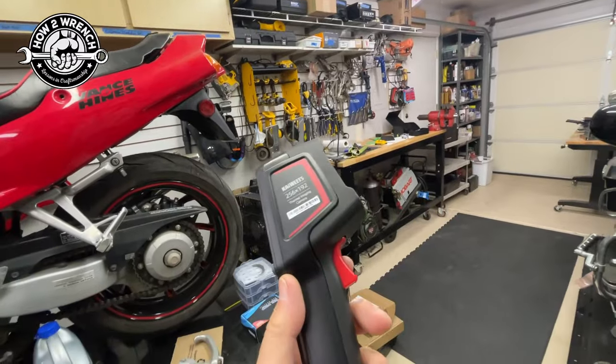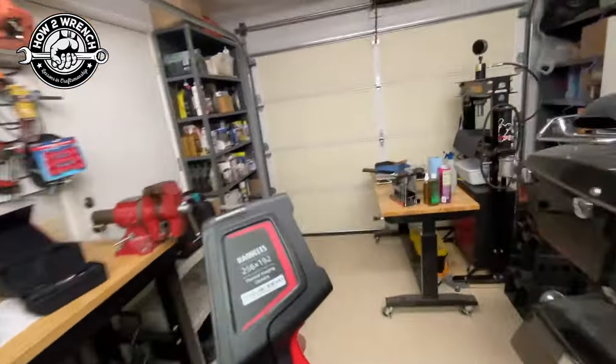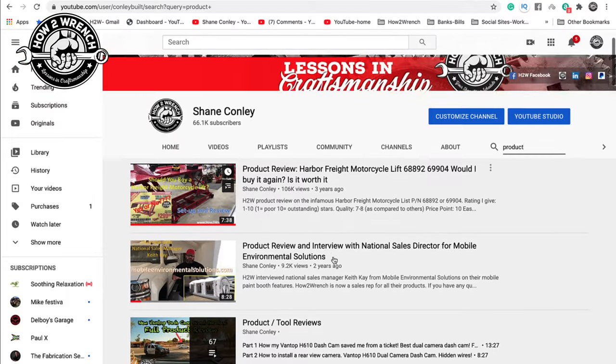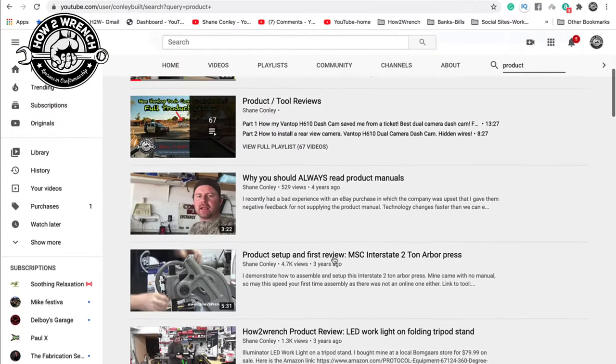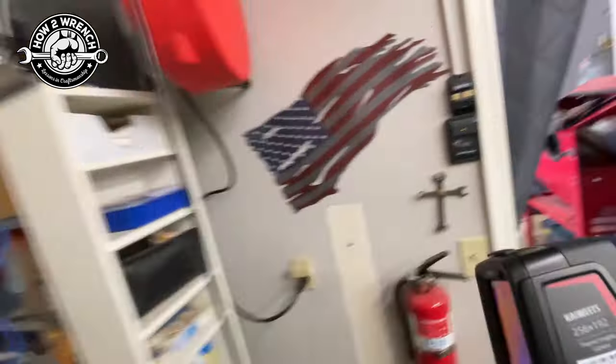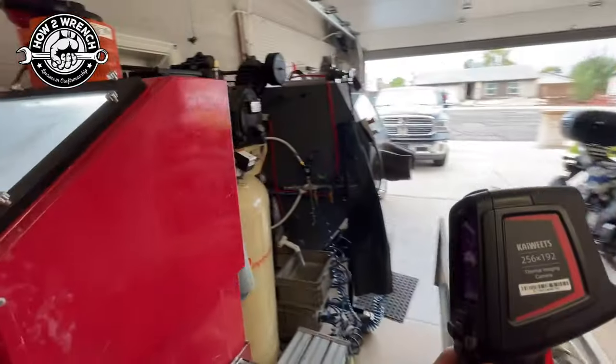One of my favorite things to do anymore is build tools and make things. Friend, smash that subscribe button - it really helps us out. We also have hundreds of videos and playlists on here for you to enjoy. Like the soda blaster I'm just finishing up that I put on steroids with all the modifications.